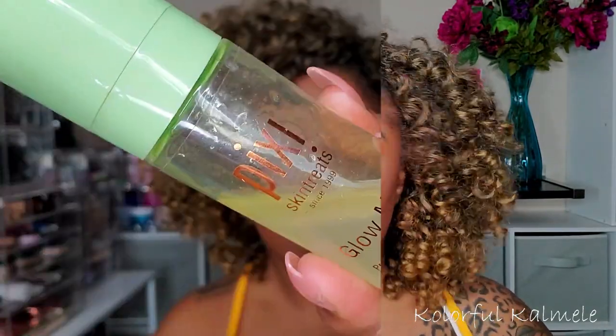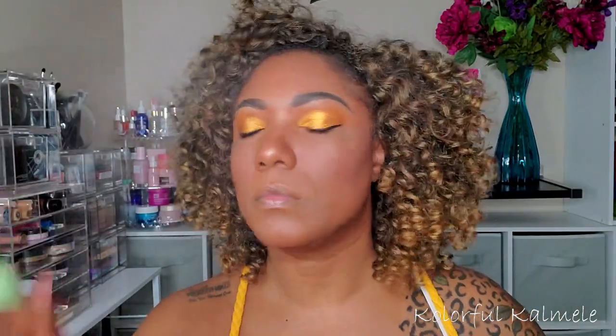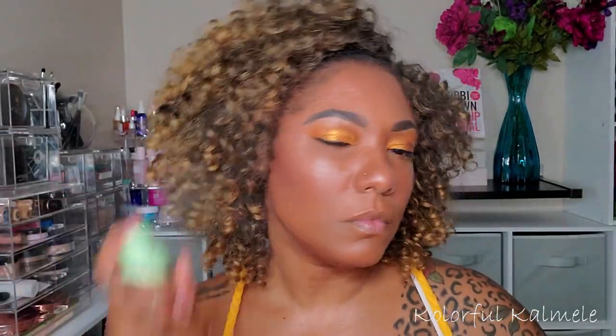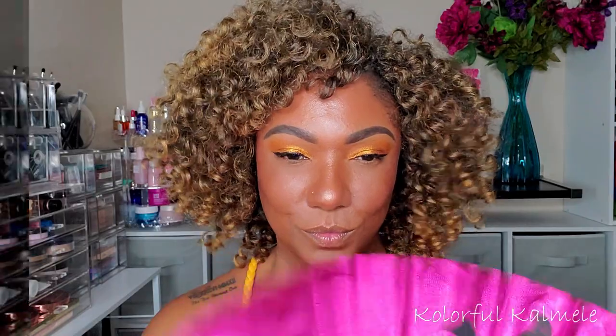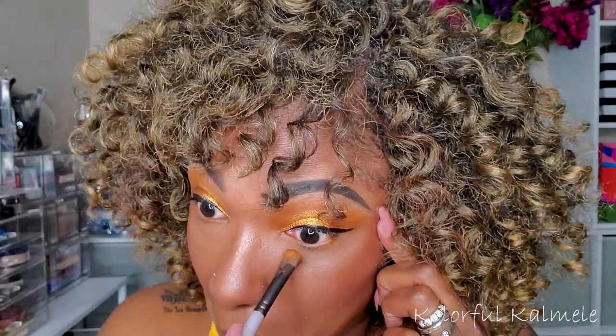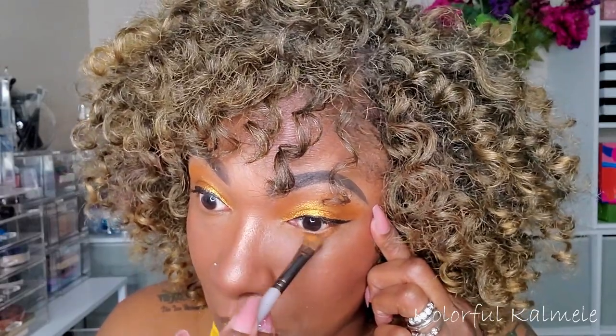To help create a glowy look, I'm spraying on some Pixi Glow Mist before finishing my eyes. I'm coating my face all over very nicely — if you want to glow, this is it. Looking like a bronze goddess! Going back into the palette, I'm using that same matte shadow with a fluffy brush to blend it out on my lower lash line. Nothing too dramatic — this look is so super easy, but the color is definitely there.